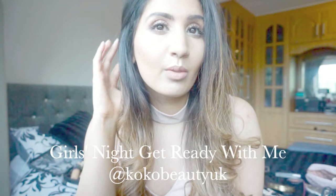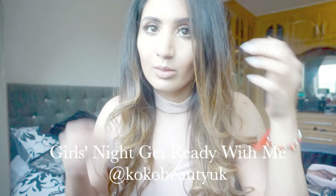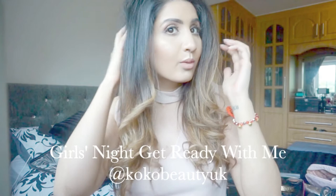Hi everyone and welcome back to my channel! Today I am going to talk you through this get ready with me from a recent girls night out with my family in London. This is a really pink, glittery and girly look, and with this big bouncy hair it is the perfect look for girls night out or pretty much any kind of outfit. If you would like to see how I created this look, please keep watching.